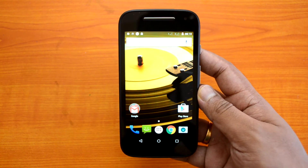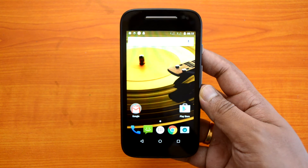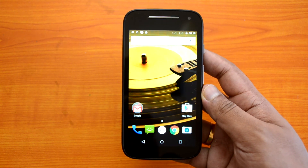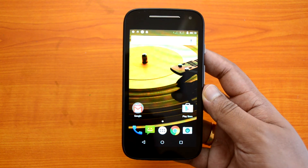That was the quick unboxing of the Moto E 2015, the 3G variant. Hope you liked this video — if you have any questions, just drop a comment and we'll be glad to help. If you liked the video, hit the like button and subscribe to our YouTube channel for more videos. Thanks for watching and have a great day!